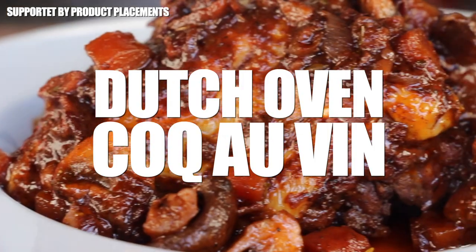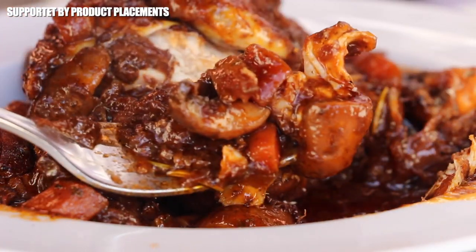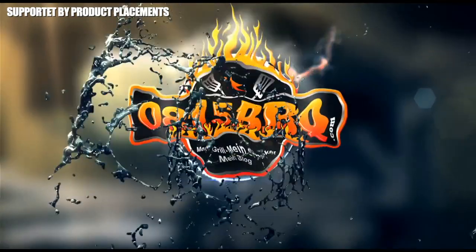Alright folks, today we're cooking this amazing dish called coq au vin, so stay tuned. It's time to grill.